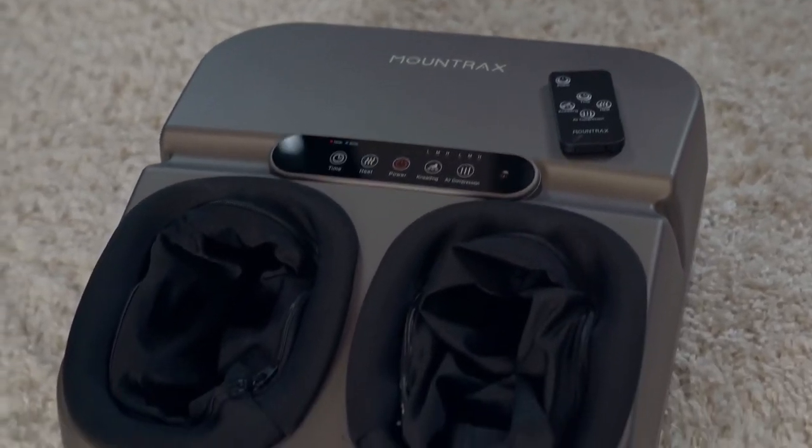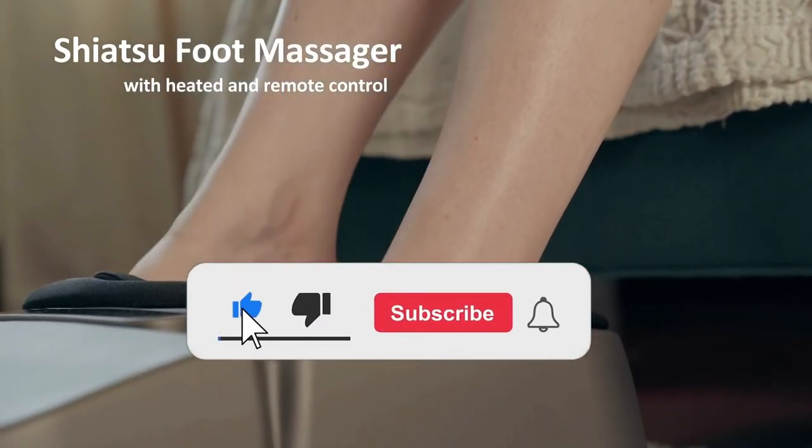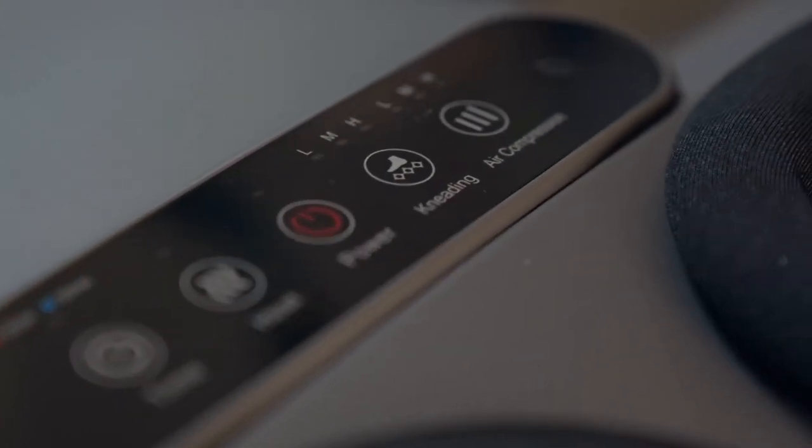Find the foot massage machine on Amazon for just $130. More info is in the description below. If you have made it this far into the video and haven't already liked and subscribed, please hit that like and subscribe button as it really helps the channel.